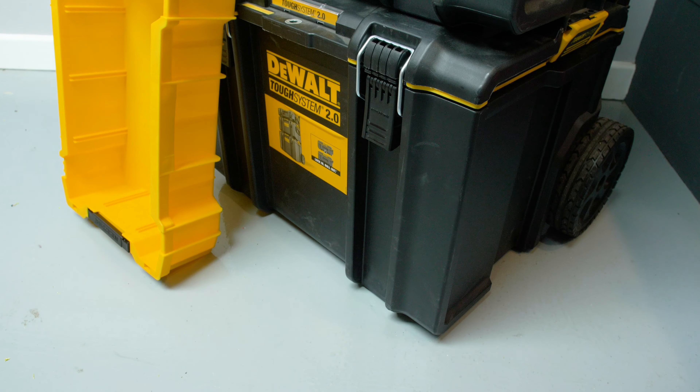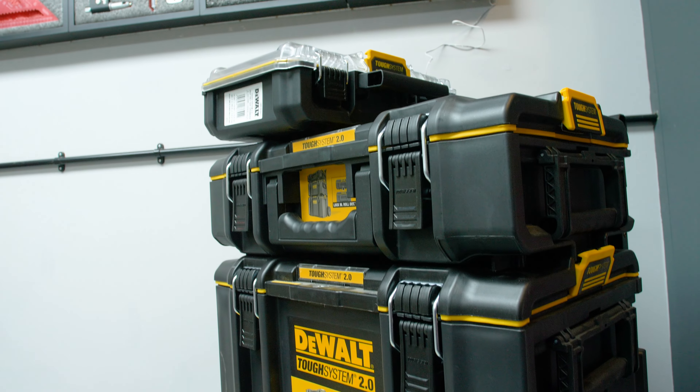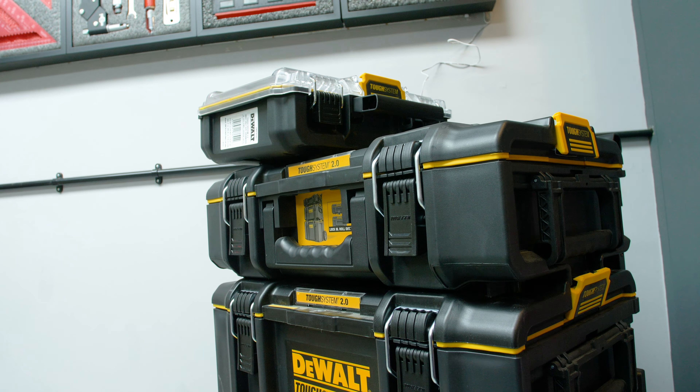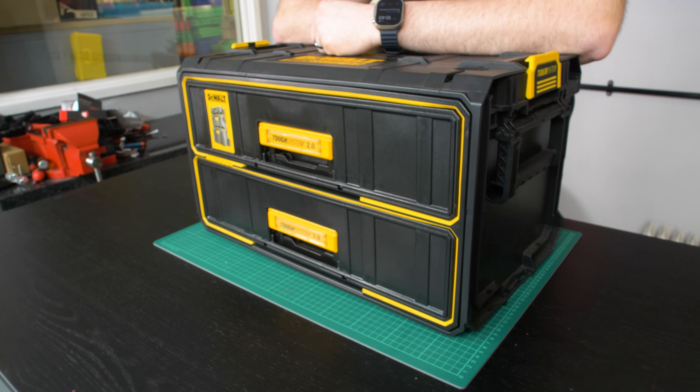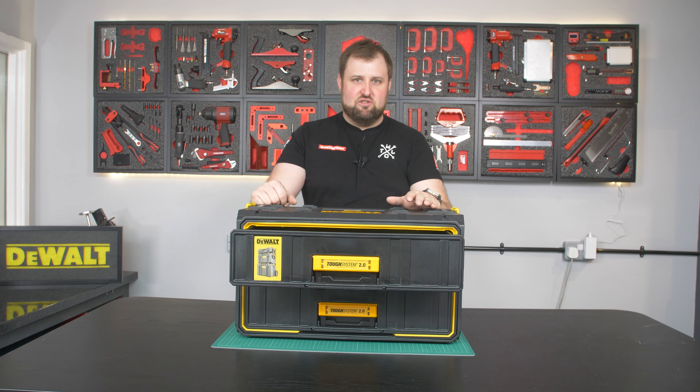The Tough System 2 is my favourite tool storage system by far. I love how they clip together, how solid they are, and these drawers are some of the most spacious drawers on the market. This unit here with the really deep drawers can hold an absolute mountain of stuff if you set them up in the right way.